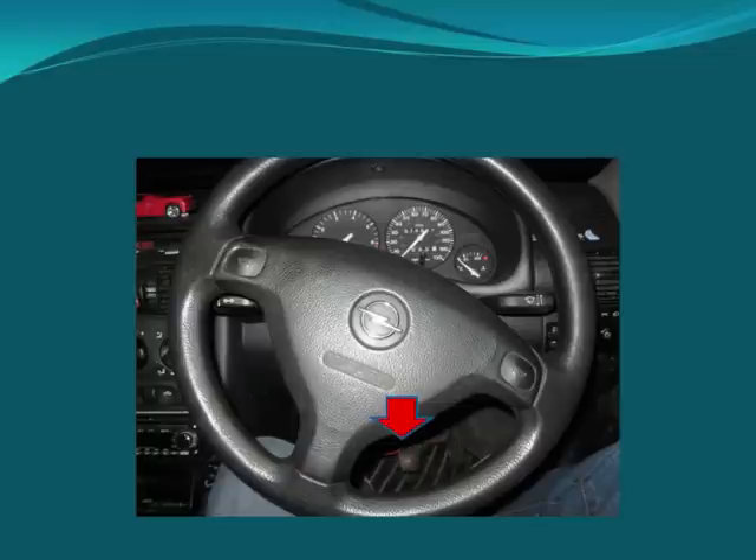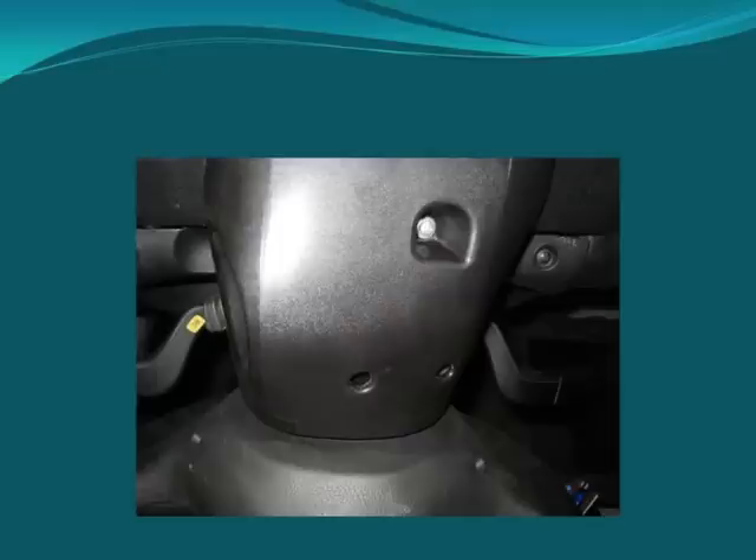The first thing you need to do is to take three screws out beneath the steering wheel. These three screws are located here, here and here.